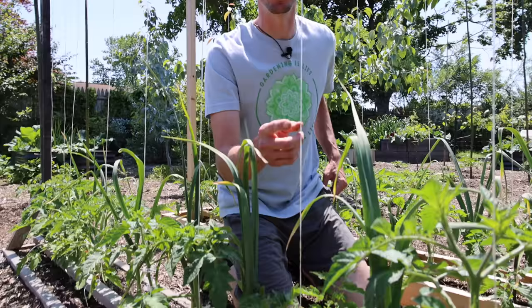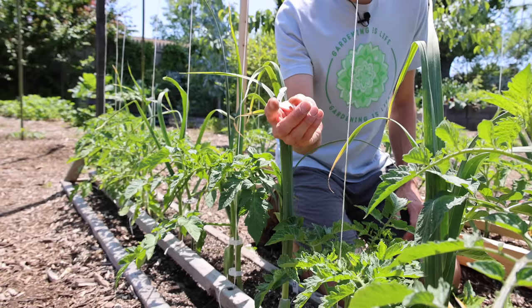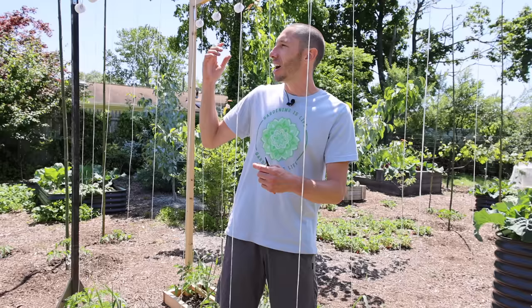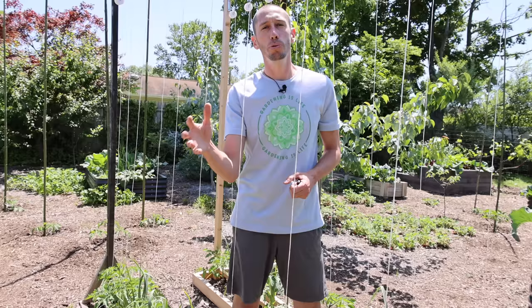As the plants continue to grow up a single stem up this string, what we'll do is continue to attach the plants with these plastic clips. This makes it so easy and quick to get it done. Another thing to think about: when the plants start to get tall and you live in an area like the south that gets really hot with a lot of sun, you may want to leave a few suckers in the middle of the plant. If the sun is just constantly beating down on some of those tomatoes — especially beefsteaks — they can get sun scald, which is essentially just sunburn for tomatoes. If you leave a sucker or two in the middle, that will help grow some extra leaves to shade the fruit so you don't get sun scald.